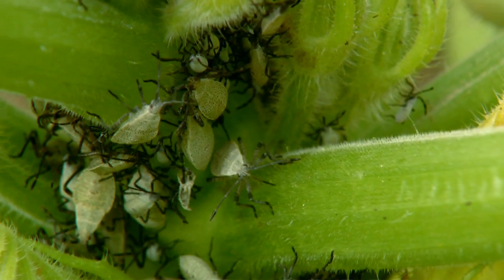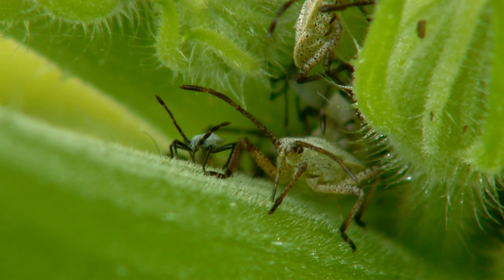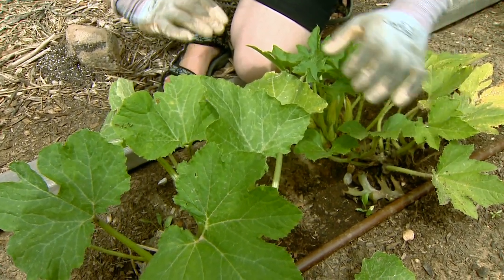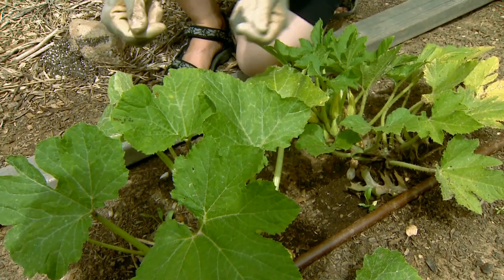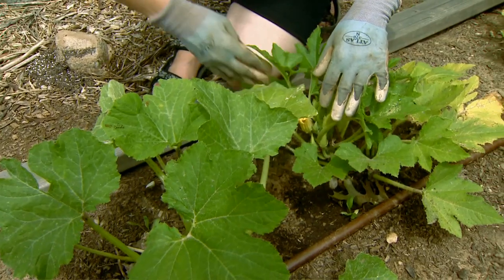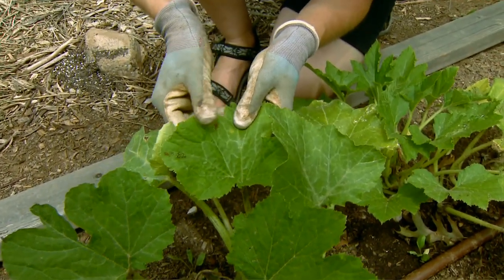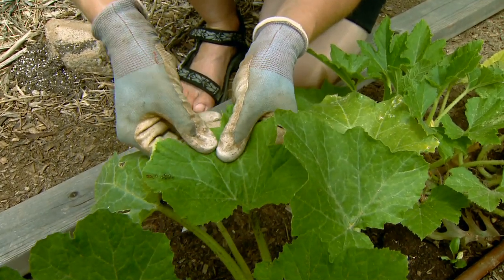Managing squash bugs in the home garden requires a multi-tactic approach. When the plants are young and just established, we can protect them with a floating row cover, but because the flowers are pollinated by insects, we have to remove those as soon as the flowers appear so that they can be fertilized. So really, the best method is to regularly scout our plants and come through when we see these egg masses and squish them with our fingers.